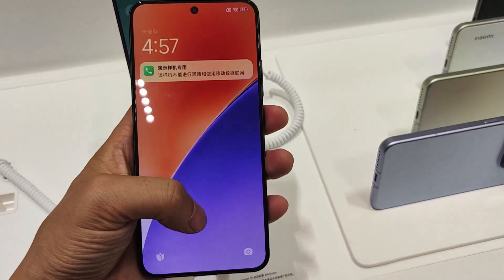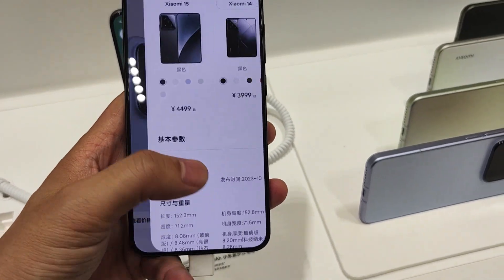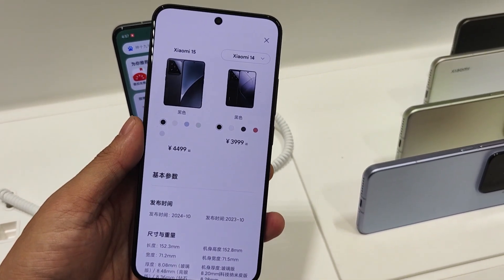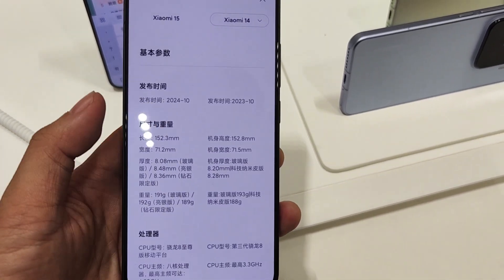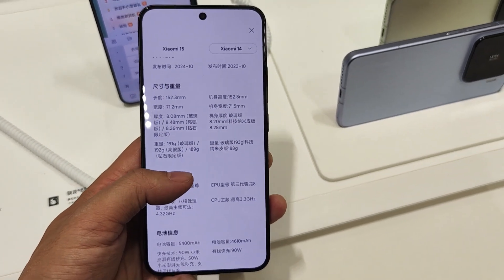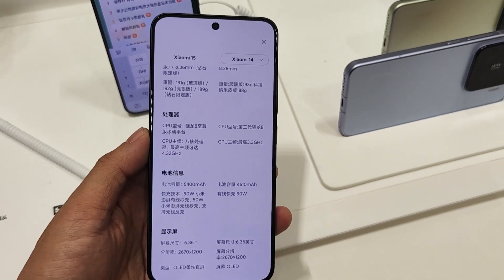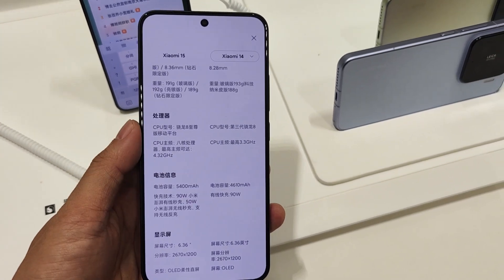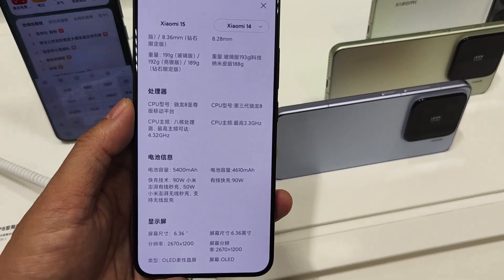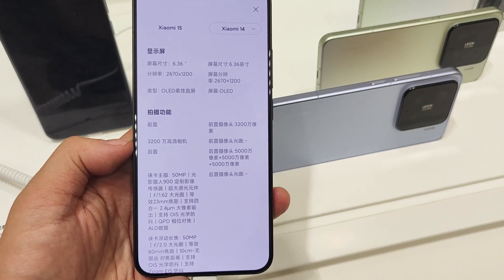This time it is also using the new HyperOS 2. For the Xiaomi 15, they provide 5 colors: purple, light green, black, white, and a special frost silver edition. Comparing the Xiaomi 15 with the 15 Pro via GK certification, the big differences come from three parts — the first one is the screen. For the Xiaomi 15 it has a smaller screen size.